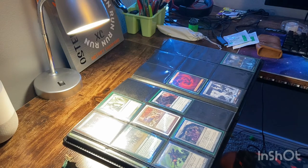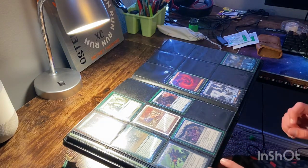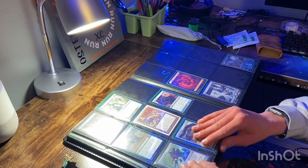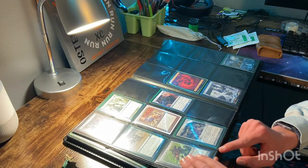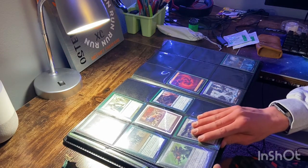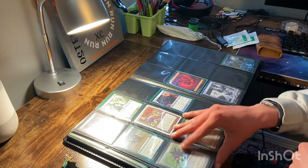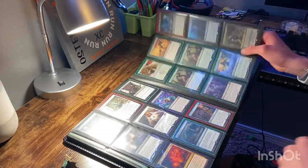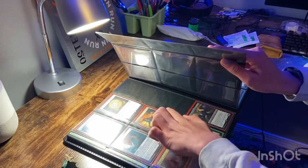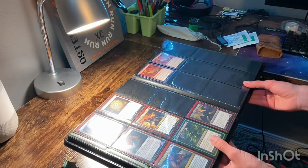My last issues with this binder — actually there are two here. The first one: on the corners, this little corner piece is not tucked in, so it'll actually prick out and sometimes catch when you're turning the pages, which could lead to potential card damage or binder damage. My final issue is that when you're turning pages, the inside flap where you put the cards in will actually catch on the adjacent page and kind of rip it. So yeah, that's not good either.